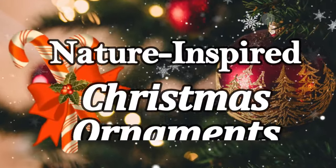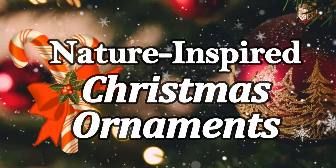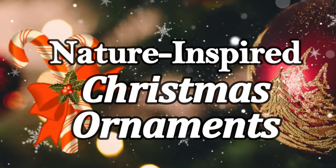Hey there, welcome! It's Donna here. I'm so excited to share these nature-inspired Christmas ornaments. They're definitely gonna get you ready for the Christmas season.